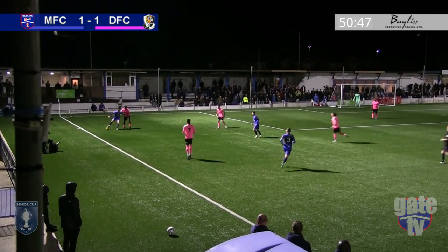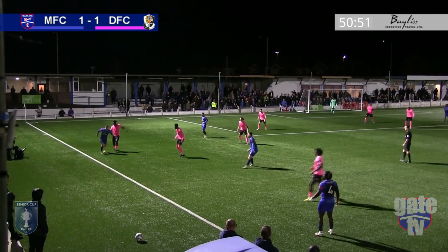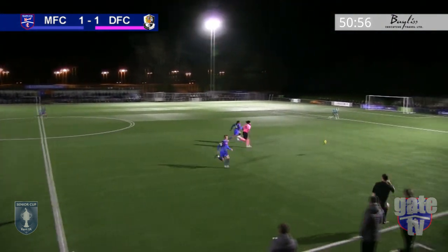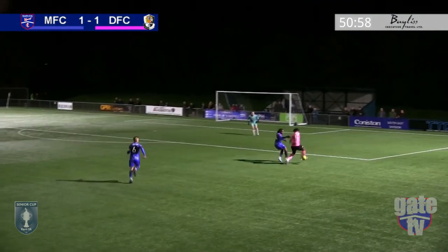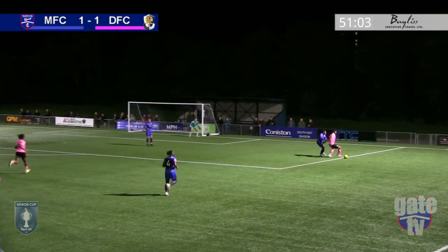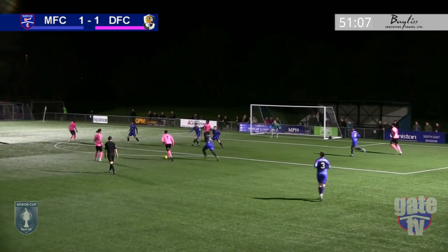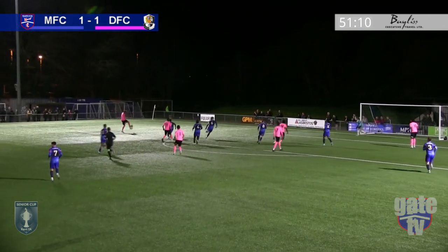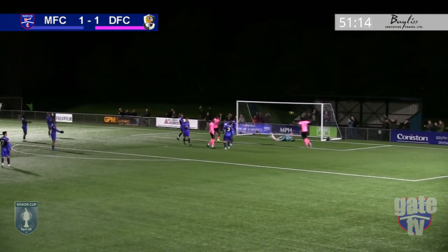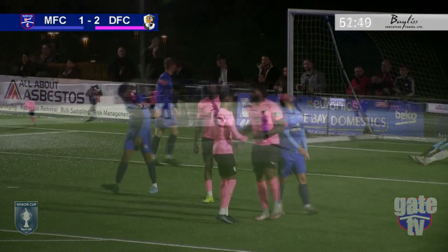A long throw to Blackman, who looks for Margate options to pass to, but he's dispossessed. An early ball is played up and Lima does well to hold up the attack. Kalala picks up possession; Dartford are knocking the ball about well, and Kalala is left unmarked to slot the ball home from 12 yards to put the visitors back in front.